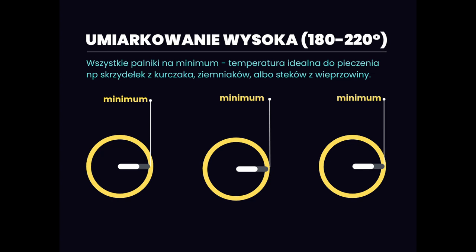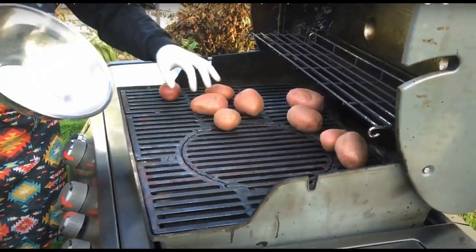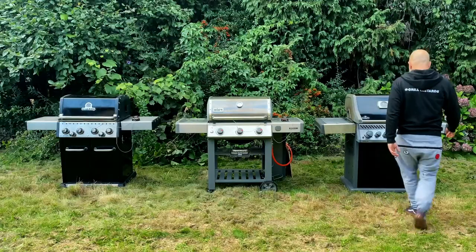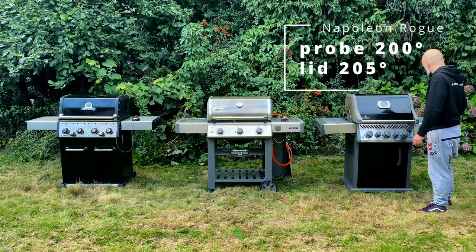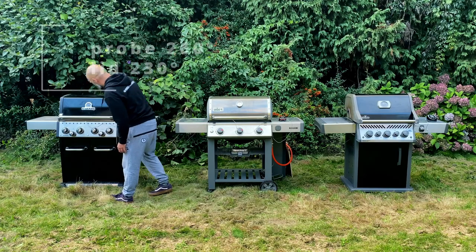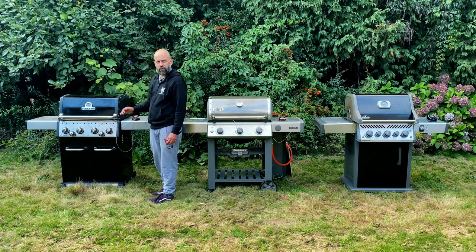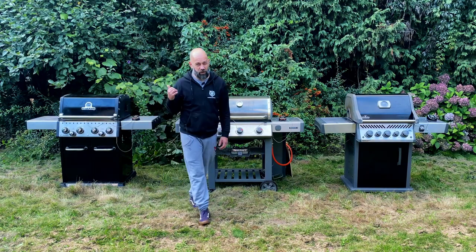Next setting: all burners set to minimum. For me this is a very important setting, as I use it frequently for chicken wings, potatoes, and veggies. That should give us a medium-high heat, around 200 degrees Celsius. On the Napoleon the probe shows 200 degrees and the thermometer on the lid shows 205. Weber is 190 on both — what an accurate thermometer. Broil King: 230 on the lid and the probe shows 260. I don't like this discrepancy. So this setup on a 4-burner grill won't give us medium-high heat — at least on Broil King. 260 is high heat.